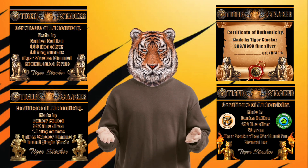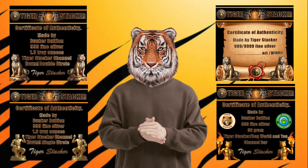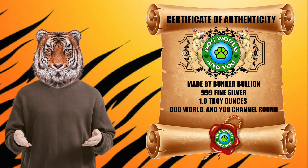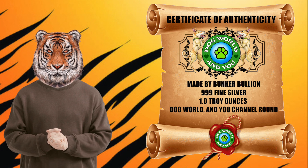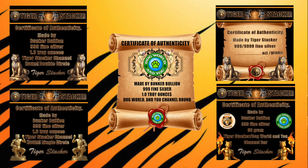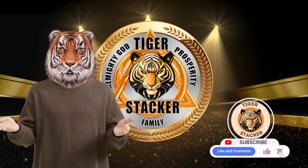And there you have it — certificates of authenticity. You all forgot to send me the COAs for the dog world and channel realms, but they're coming and I will have them ready for you. Can't wait to see you at the next live session, which will probably come before this video is out. Thank you everyone, Tiger Stacker out.